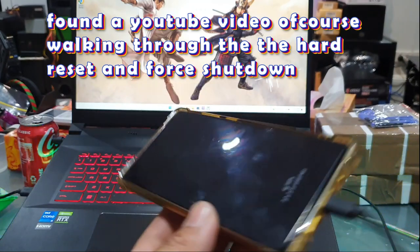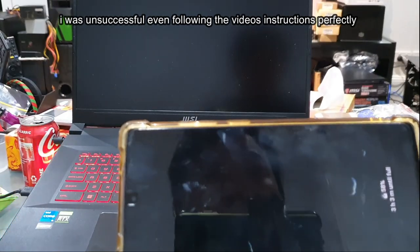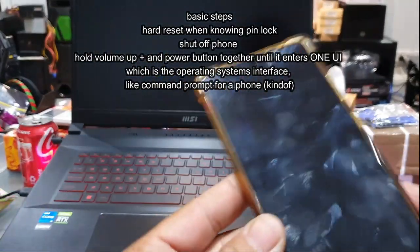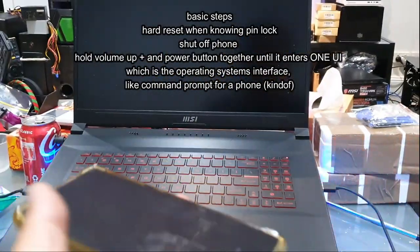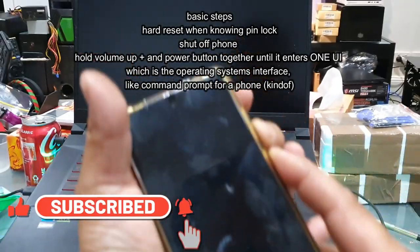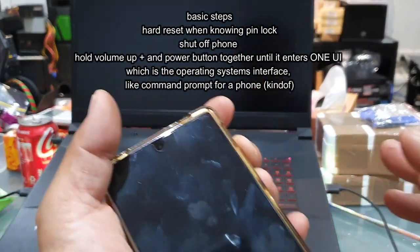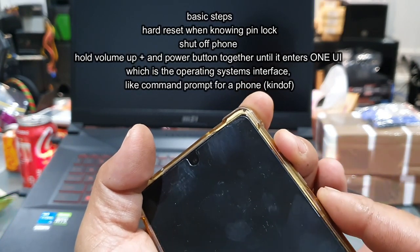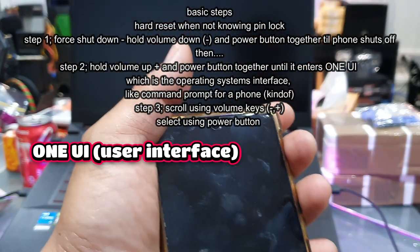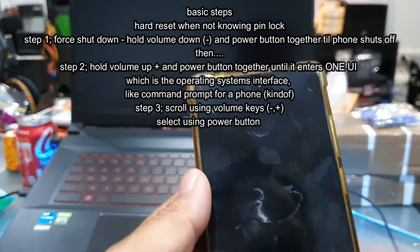I finally found a video and to my surprise, it does work. However, I was very unsuccessful in being able to enter the hard reset option on the phone. To break it down — in order to enter hard reset mode, you need to hold the volume down button and the power button together until the phone shuts off. Once the phone is off, you hold the volume up button and the power button until it boots into the hard reset option, which is also called the One UI — one user interface. That's the hard reset option.